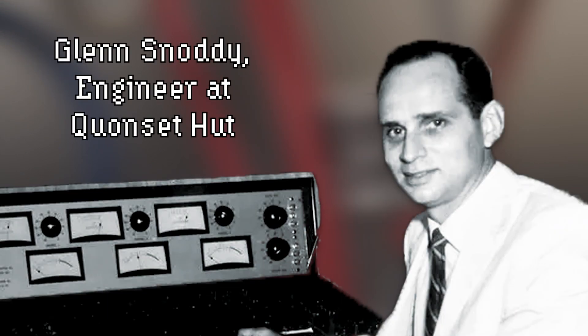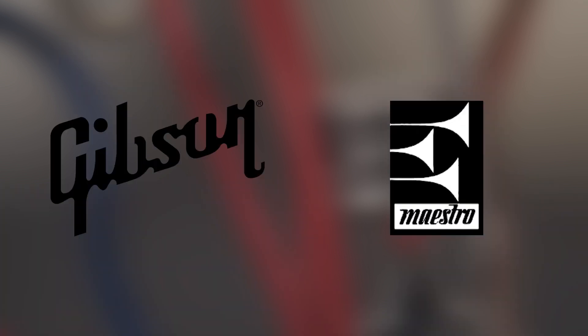The song was a hit, and soon many musicians were approaching Snoddy asking him to reproduce the distorted tone. By then the console had been repaired, so Snoddy designed a transistorized circuit that emulated the sound. That circuit would eventually be sold to Gibson and distributed by Maestro as the Maestro Fuzz Tone.